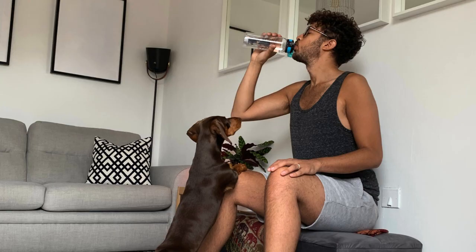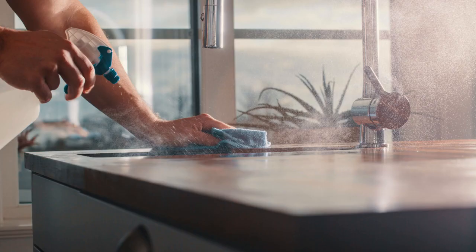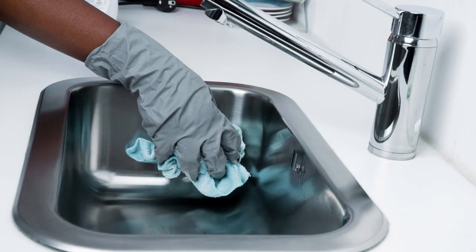Tip five: stay hydrated and energized. Spring cleaning can be quite the workout, so make sure to stay hydrated and energized. Keep a water bottle and some healthy snacks nearby and take regular breaks to rest and recharge. This will not only help you avoid burnout, but it'll also ensure you're able to tackle each cleaning task with gusto.